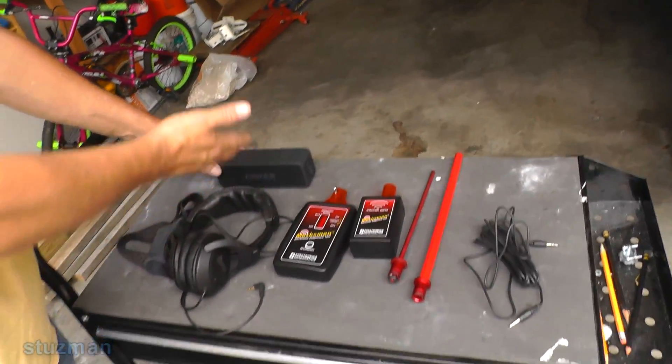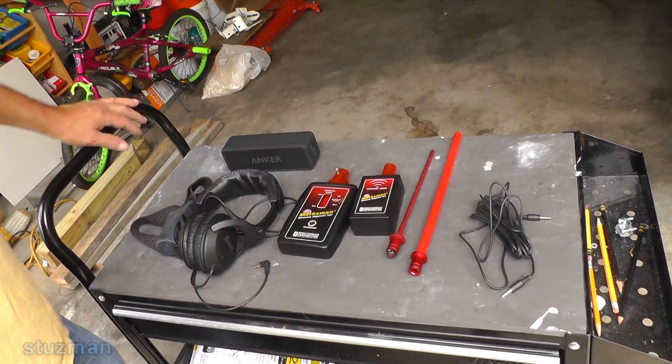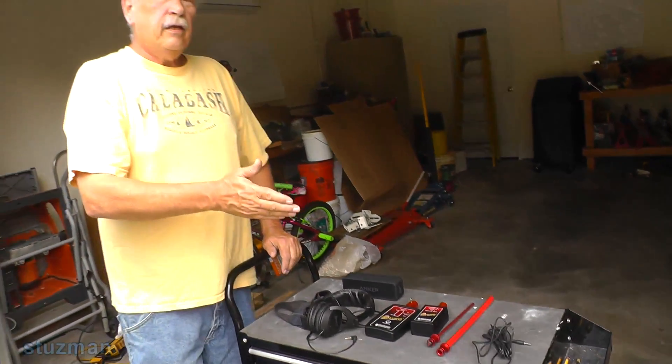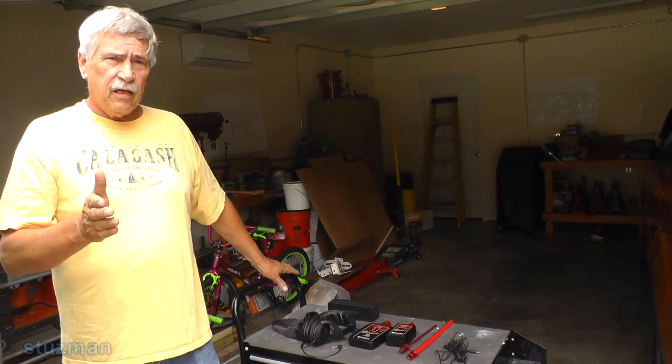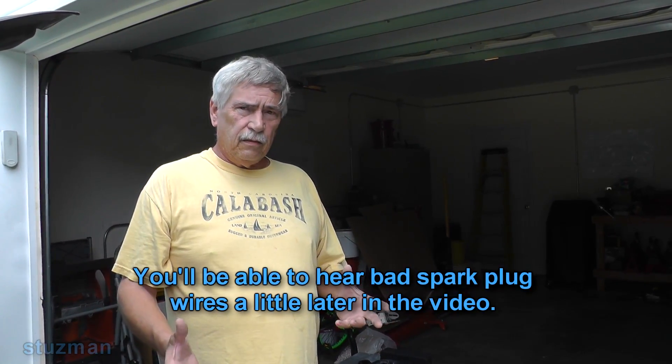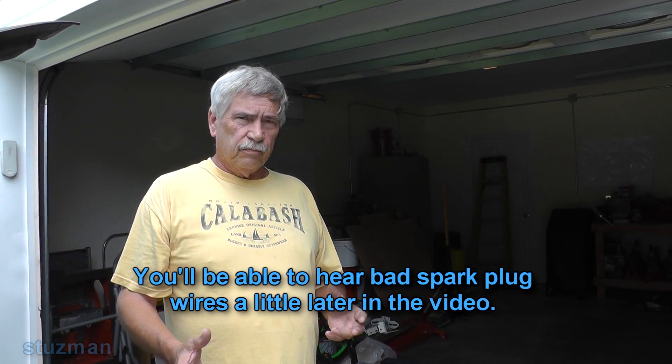So we're going to listen to this unit using this speaker here. Getting back to what the unit can do: it can detect pressure leaks, it can also detect vacuum leaks, it can also detect electrical radiation — say if you have some bad spark plug wires and it's leaking through the insulation, it can pick that up. It can also pick up bad bearings, and that is what we're going to be focused on today.